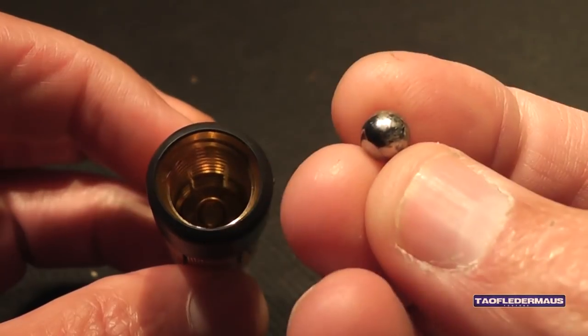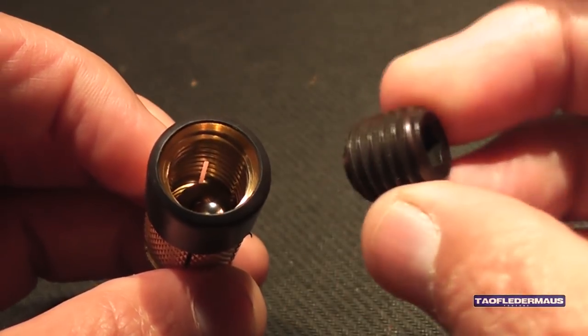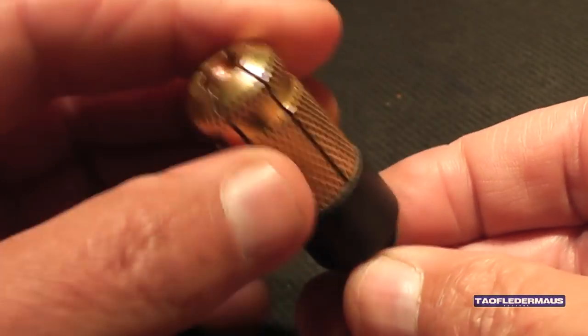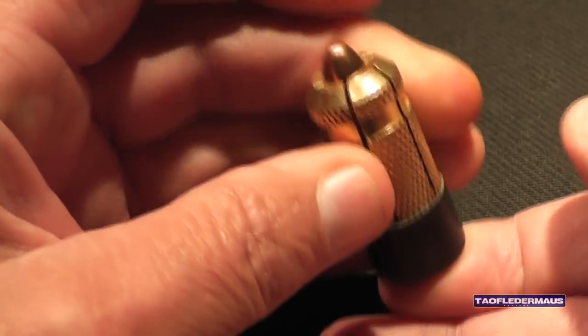There is enough space inside this to hold even a .45 ACP round and also a 7.62x39. I got both of them to fit in there. But we're going to be using 9mm. You'll notice that I removed some of the rubber coating on this — that was just for clearance issues, for my own peace of mind and also for safety issues, not just for me but also for the shooter.